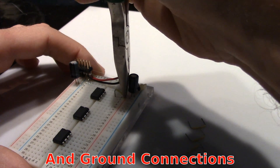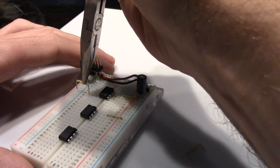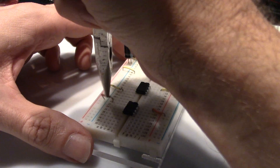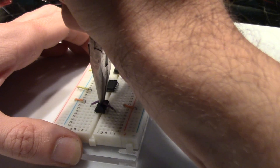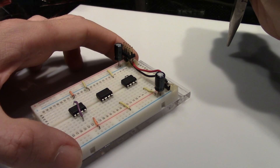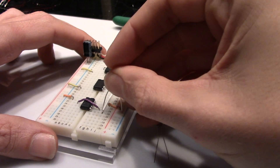Next, connect the positive and negative connections to the op amps — the negative rail is on the left, the positive on the right. Do the same for the positive and ground of the 555. Now make the connection from pin 2 to pin 6 on the 555, and pin 1 to 2 on the first op amp. Then connect pin 5 on the 555 to pin 6 on the second op amp. Next, place the two 1 microfarad capacitors from pins 2 and 5 on the 555 to ground.